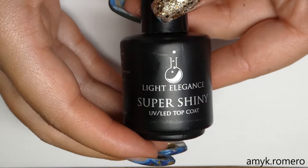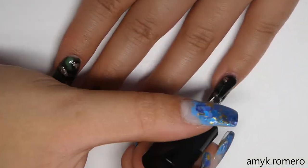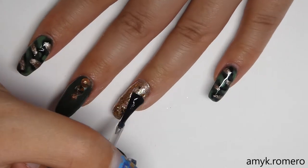Finally we're ready for some top coat. Here I'm using Light Elegance's Super Shiny Top Coat. We're going to go ahead and apply this to all of the nails — and you do want to go around the Swarovski Crystals and not over them.